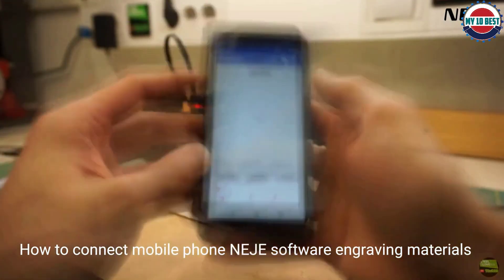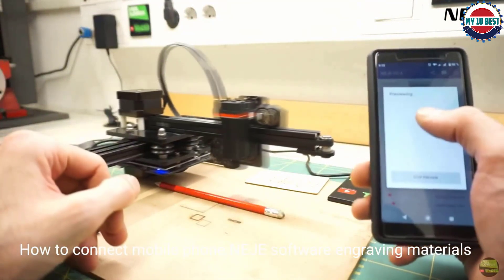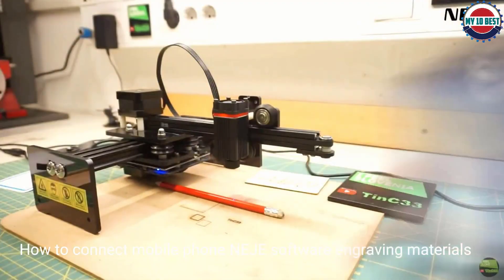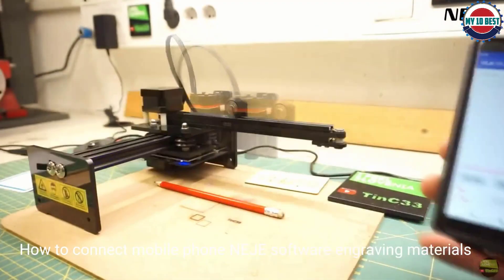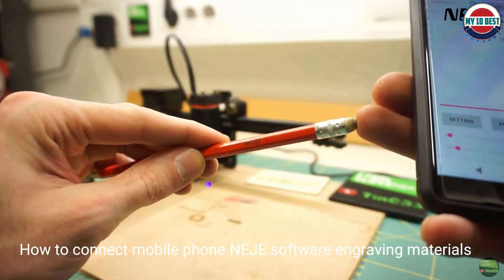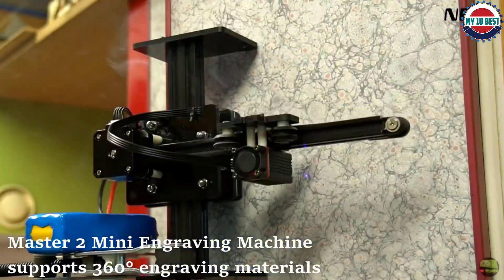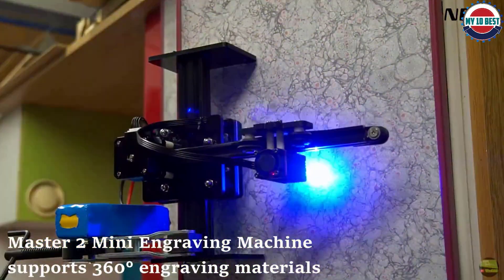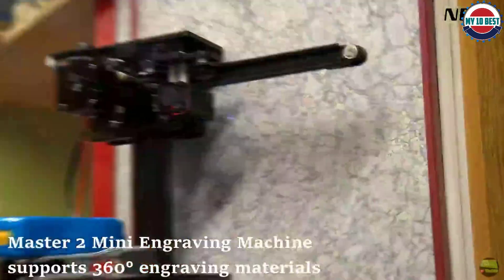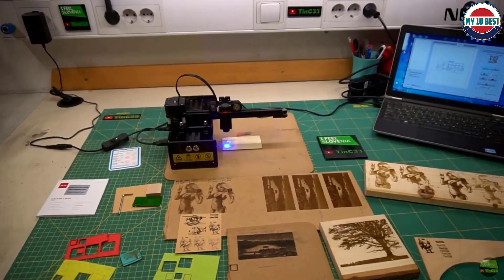This laser cutting tool is easy to set up and has multifunctional keys for resetting and frame positioning. It also works with documents in different formats including JPEG, PNG, TIFF, SVG, and a host of other file formats. The Neige Master 2S Plus supports Neige software and Lightburn and is compatible with Mac, Windows, and Android systems. It's perfect for professional DIY projects and its software is preloaded with multiple graphics for a test run.